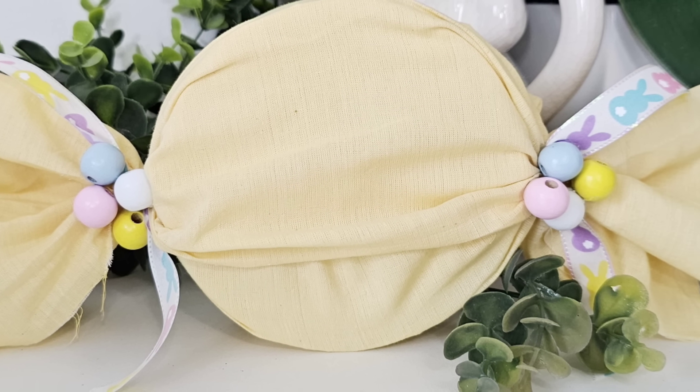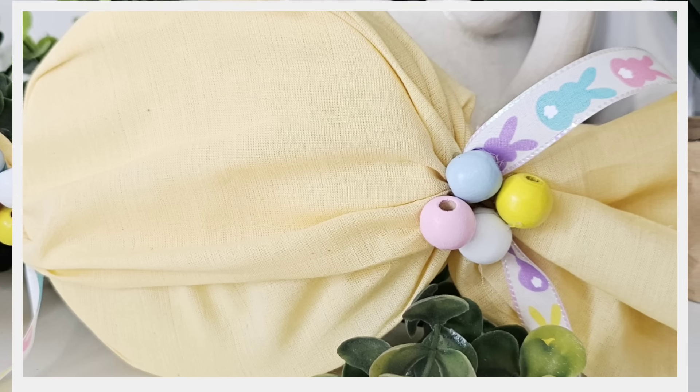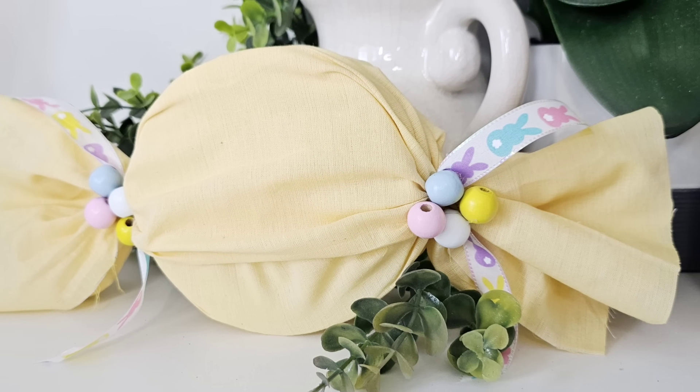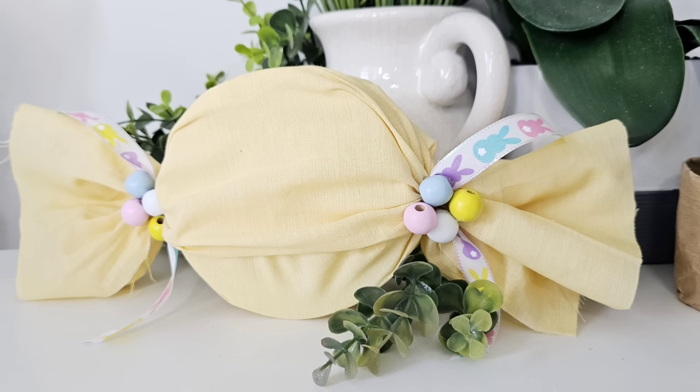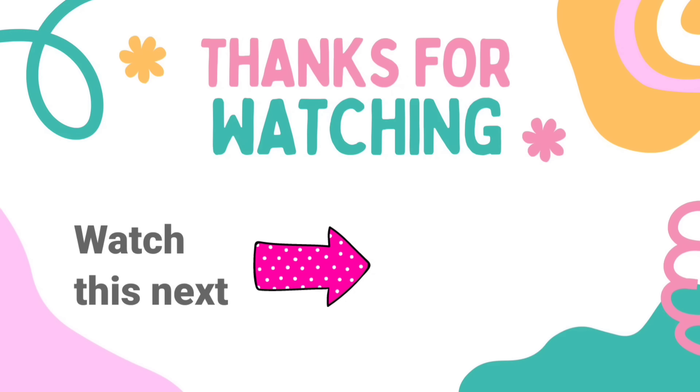This one is one of my favorites and it's such an easy craft. Kids and grandkids would love to make this one. Let me know what you think down in the comments. There's another video here with tons more Dollar Tree DIY crafts inspiration — check it out. I'll see you later and have a blessed day.